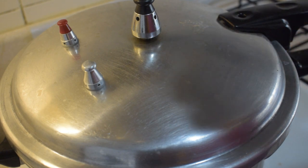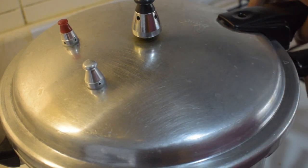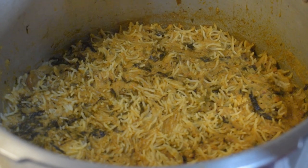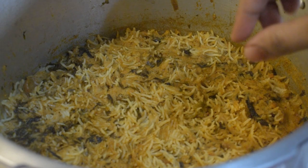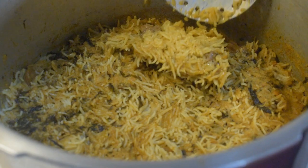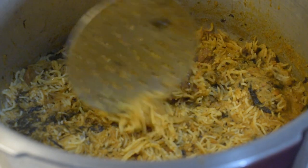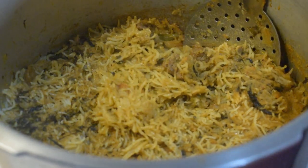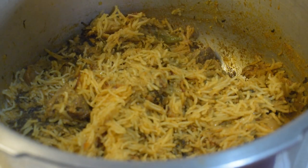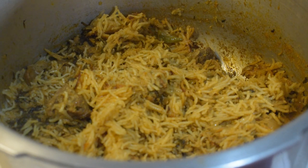Open the pan in 5-10 minutes. Let's open the pan. You can see the pan. If you want to add more to the pan, we will serve in 15 minutes.